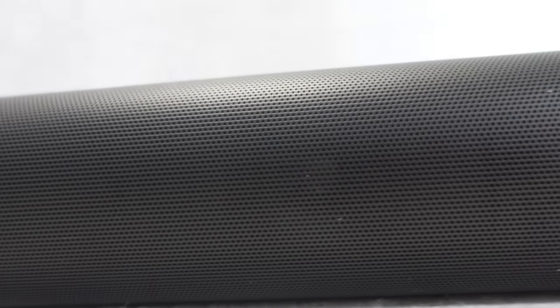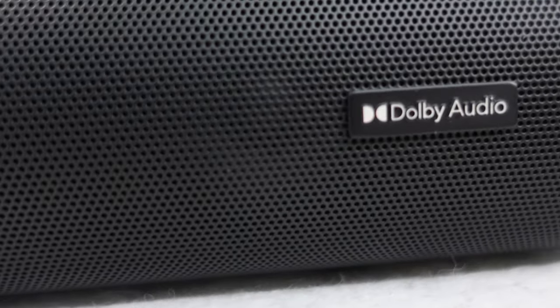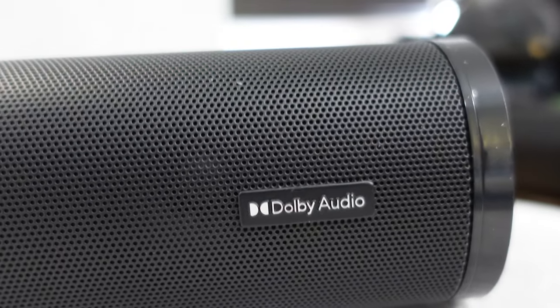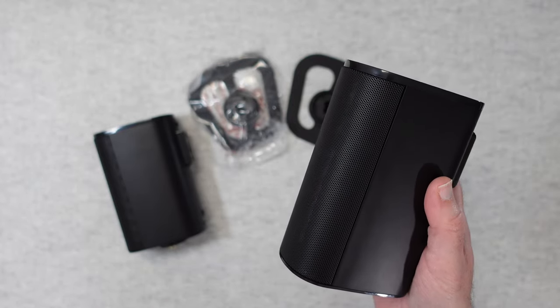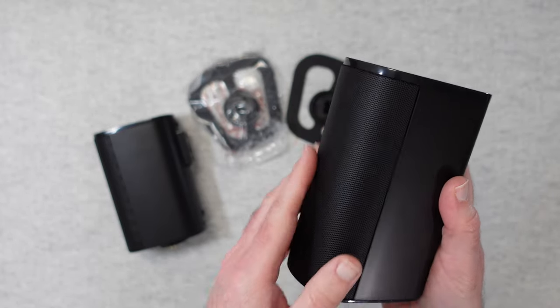This is the Majority Everest 5.1 — a Dolby soundbar and subwoofer with satellite speakers included. It was very kindly sent to me free of charge by the manufacturer. No money has changed hands and they haven't asked me to say anything in particular. I'm just sharing my experience of using this over the past few weeks so that you can make an informed buying decision.